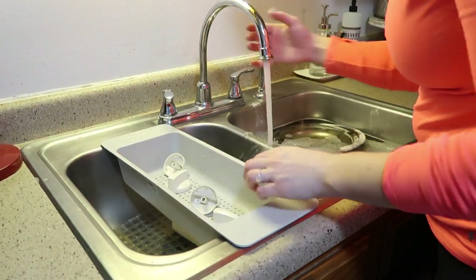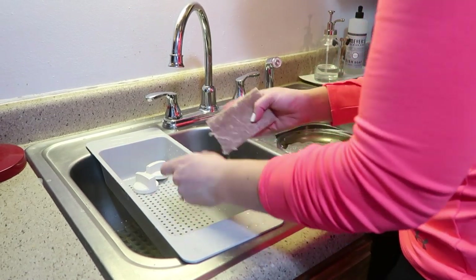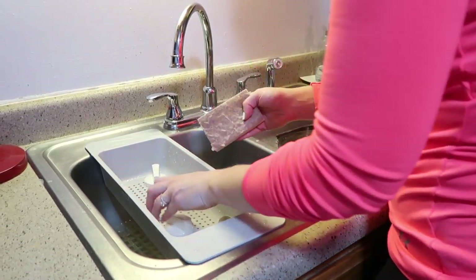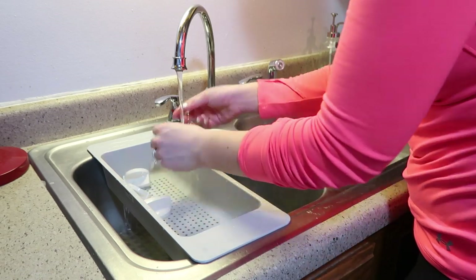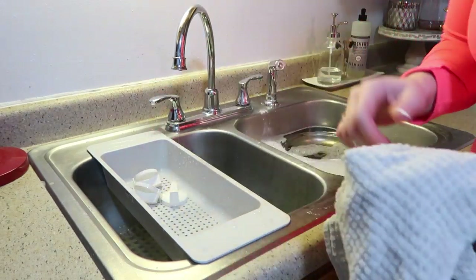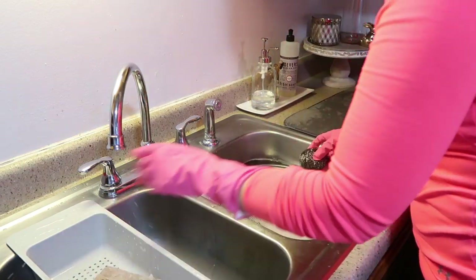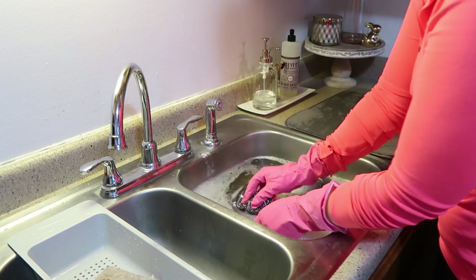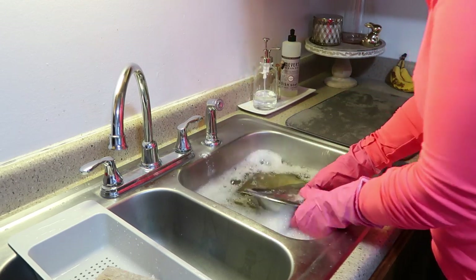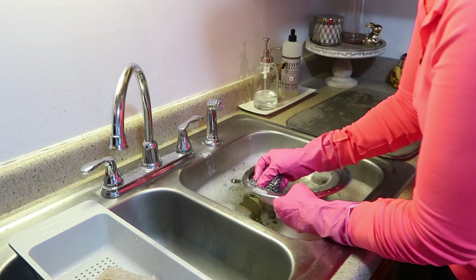While the drip trays are still soaking, I'm quickly going to wash up the knobs and then I'll get to scrubbing the trays. Our drip trays always get so bad, and I've cleaned them quite a few times in the past, but in my opinion nothing works as well as steel wool. I'm using rubber gloves just so I don't ruin my hands or nails, because this stuff is really coarse and really scrapes any tough stuck-on food or stains.